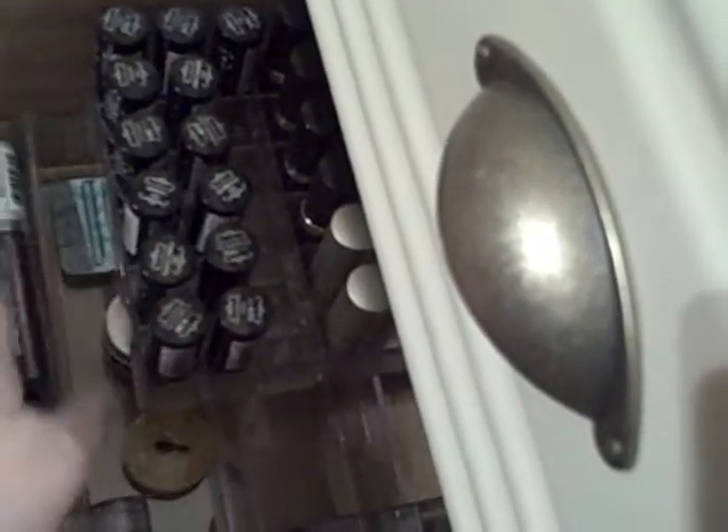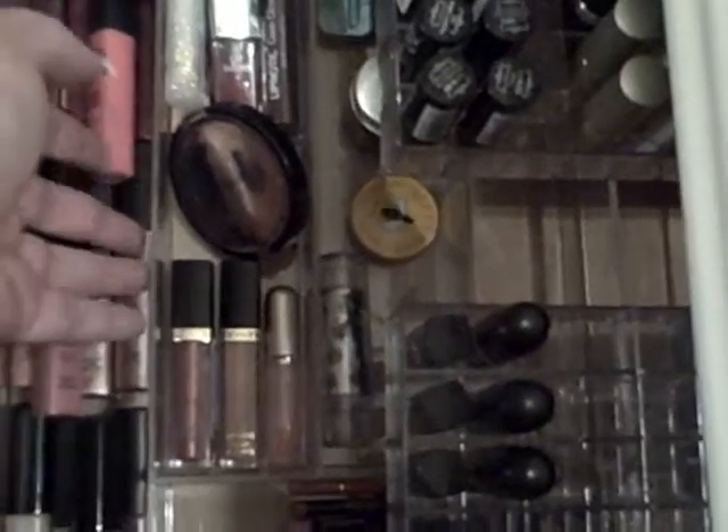Here I've got some MACs, and I think these are Elizabeth Arden sample size ones down here, and then my ELF. I love having these lipstick holders because they really organize them. I got them online somewhere. This is like a silverware-type drawer organizer that I think I got at Target.